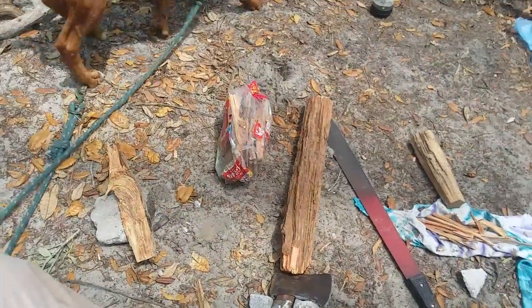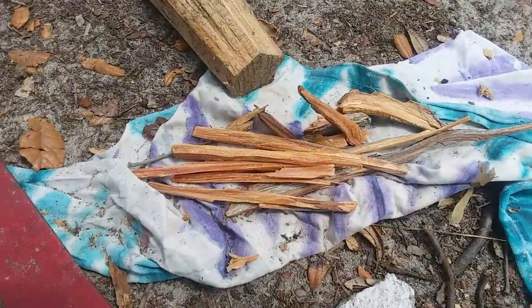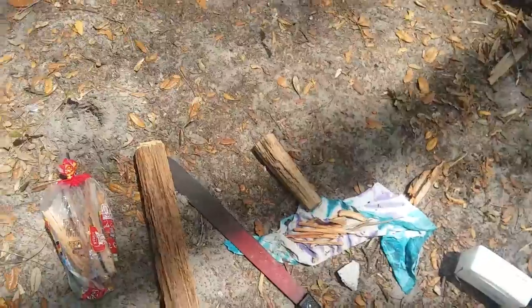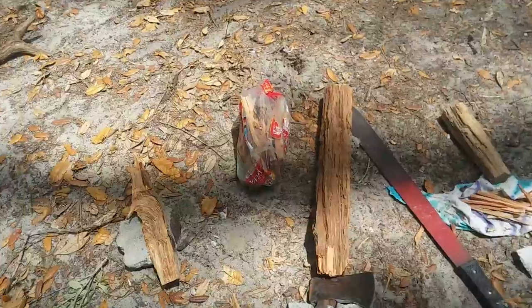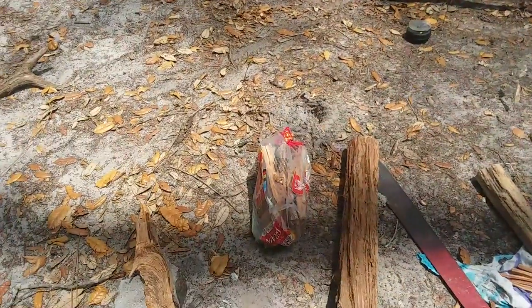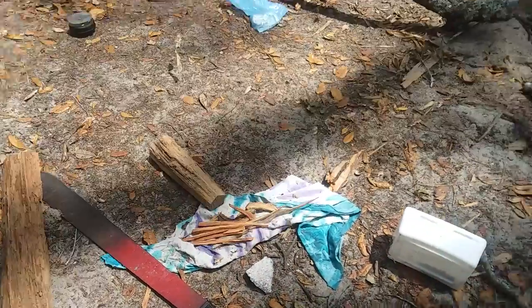When you bring a chunk back to your campsite, you want to cut it up into usable pieces. These little slivers here are not very big — in fact, that's really all you'll need. You'll only need one or two pieces to start your fire. You don't want to cut it all up at once because it will dry out over time. What I do is cut it into chunks, put it in a bread bag, seal it up, and you've got fresh lighter knot for later.